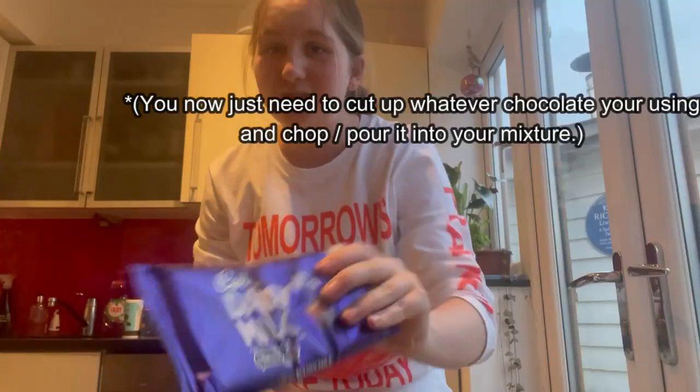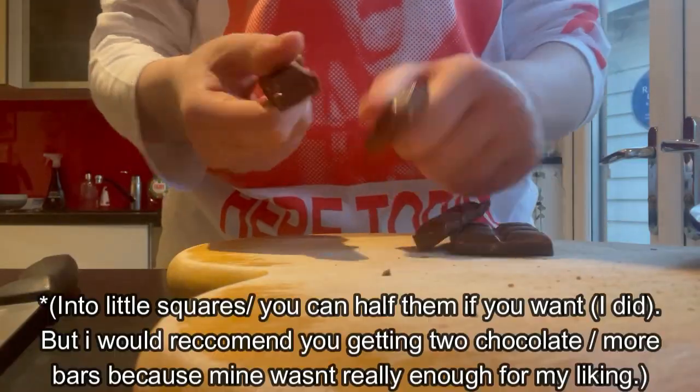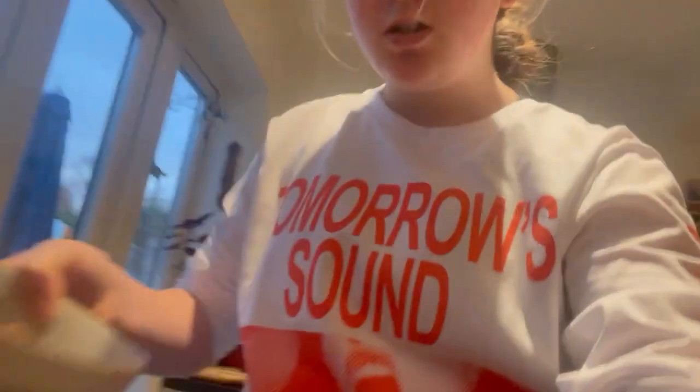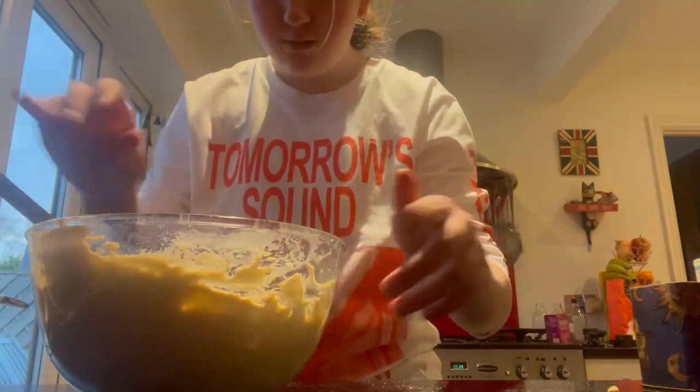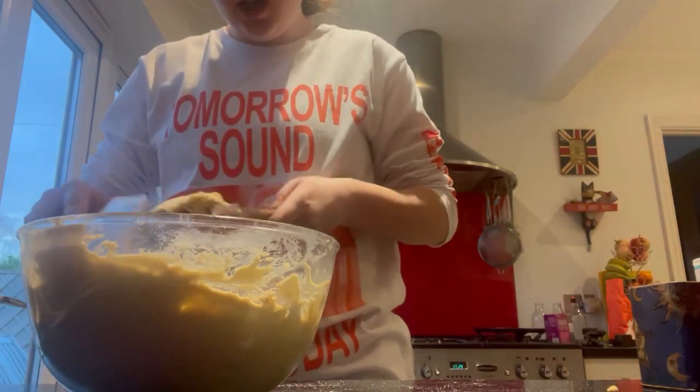Now I'm going to add the flour. I also need to cut up my Dairy Milk. I've got the chocolate chips right here and I'm going to pour them in - look at that, absolutely stunning.